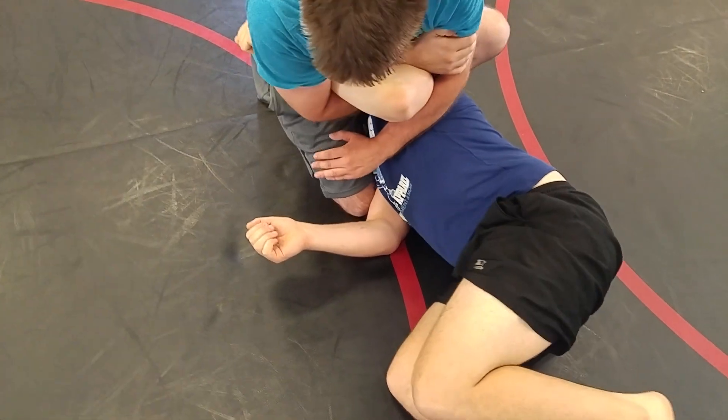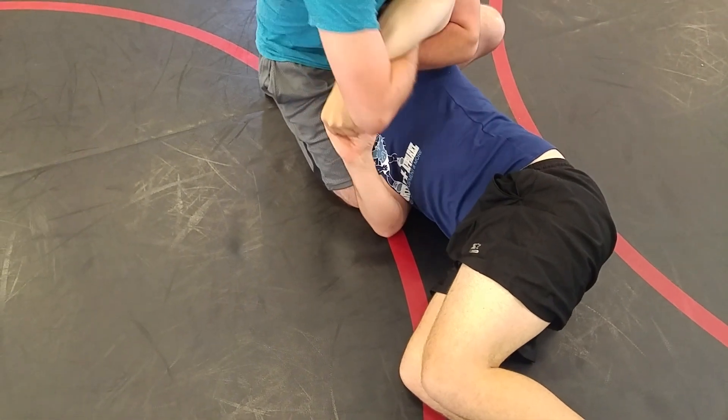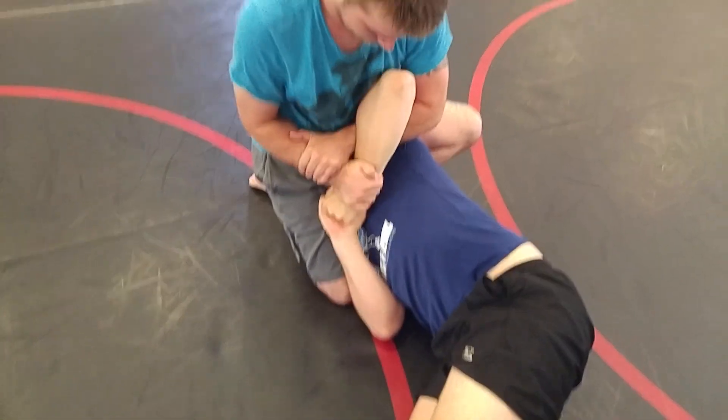So when you're ready to attack, lock up your Kimura grip. Pull your right arm out. Grab his wrist with your right hand.